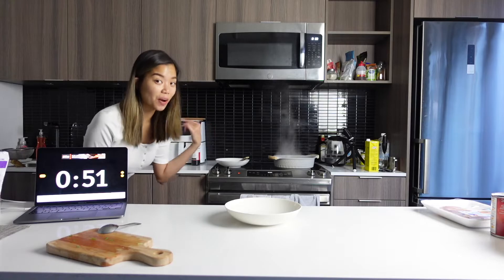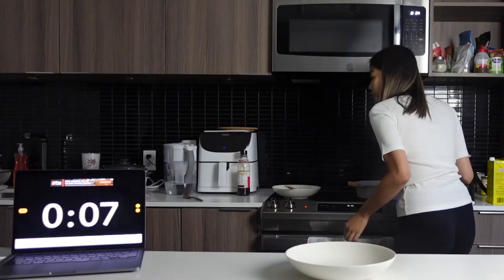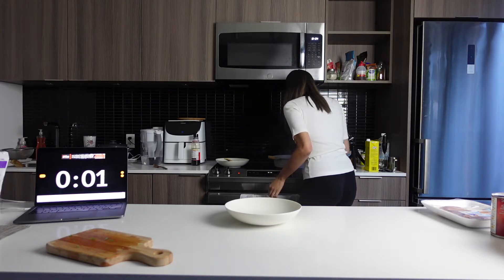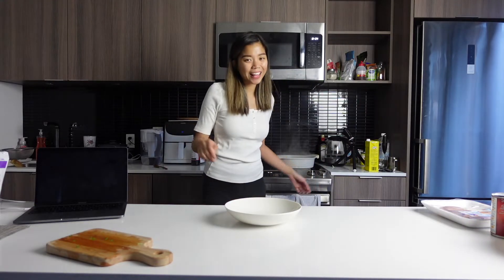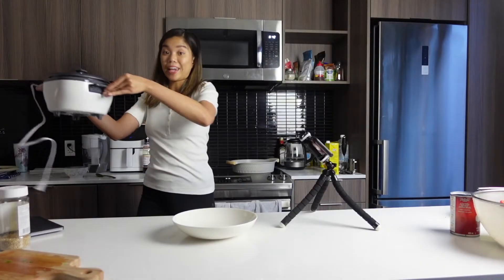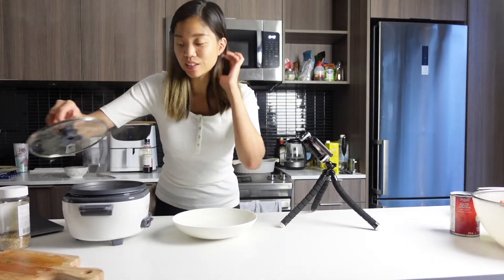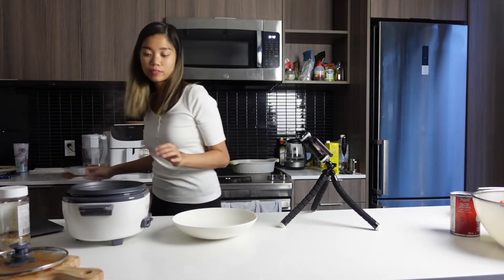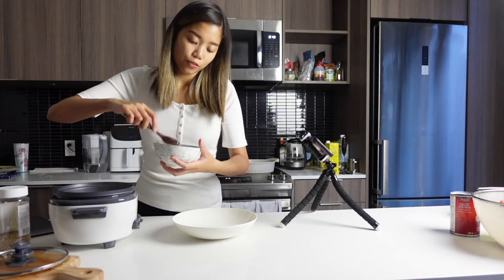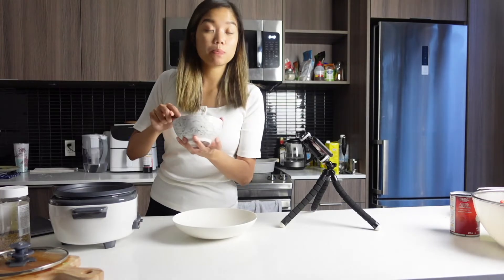My only concern is that the rice is not going to be ready. My camera died so it didn't capture the click of the rice cooker — it took another about 3 minutes for it to get done. I always find that it's better for the rice to sit for about 3 to 5 minutes before serving, so if you have a few minutes to spare, do that.